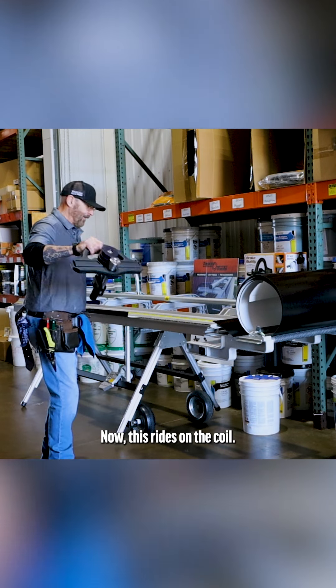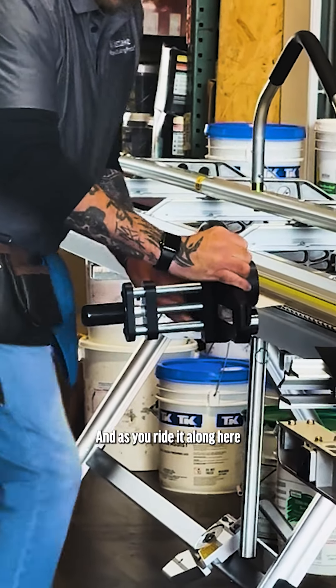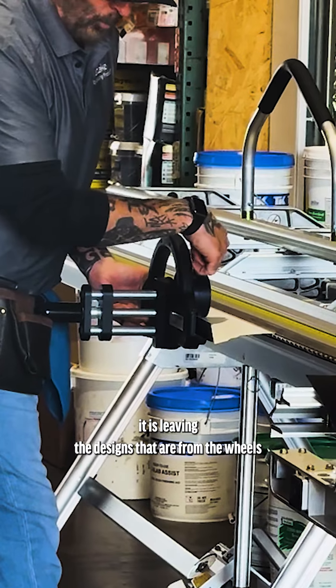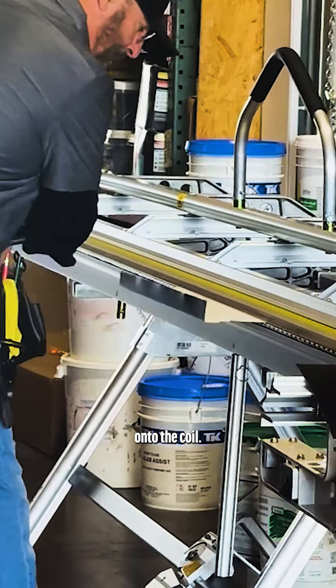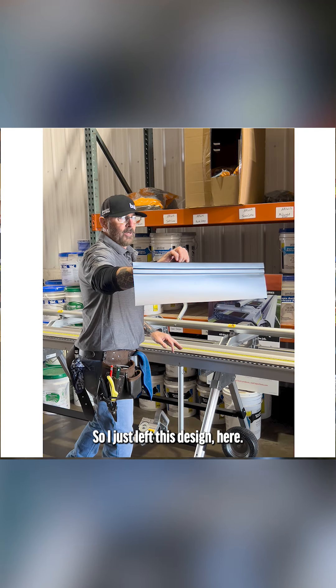Now this rides on the coil on this bend right here, and as you ride it along, it is leaving the designs from the wheels onto the coil. I just left this design here.